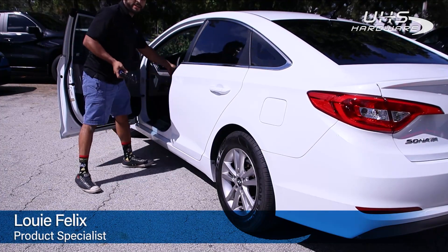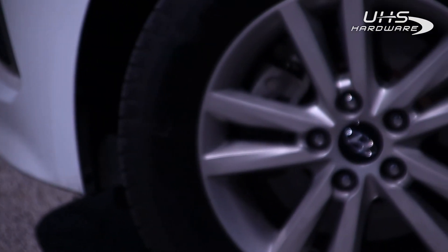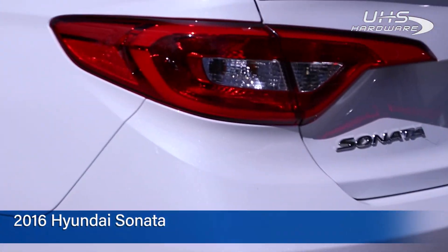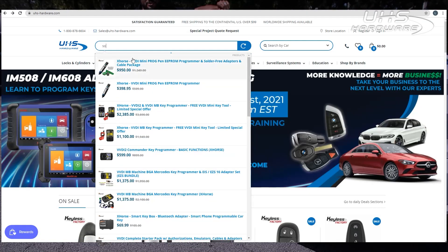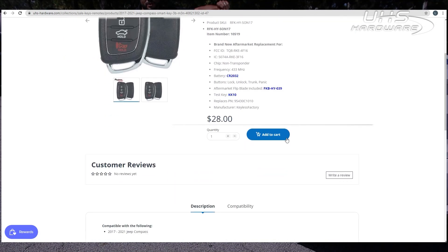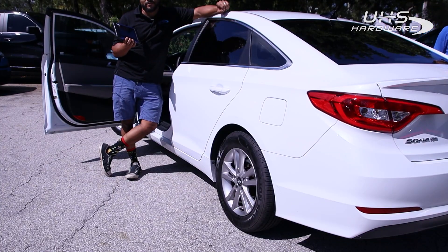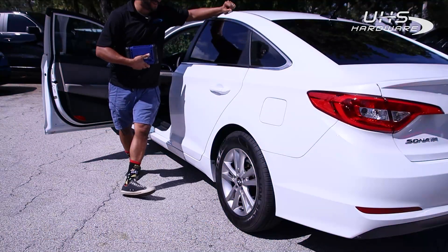What's up UHS hardware fans, it's me Louie here. I am today in front of the UHS headquarters with this 2016 Hyundai Sonata. We're making a brand new flip key for this vehicle using keyless factory flip keys, conveniently found at uhs-hardware.com, using the IM508 going straight to the OBD. Should be pretty quick and easy — let's check it out and see exactly how it goes.